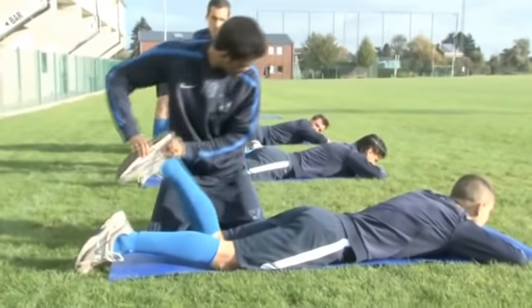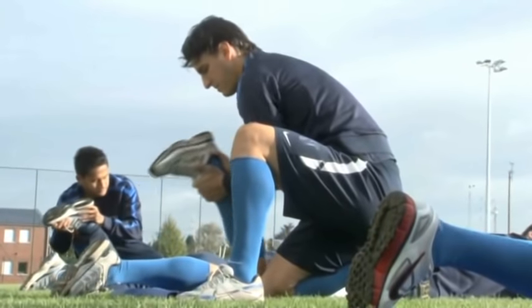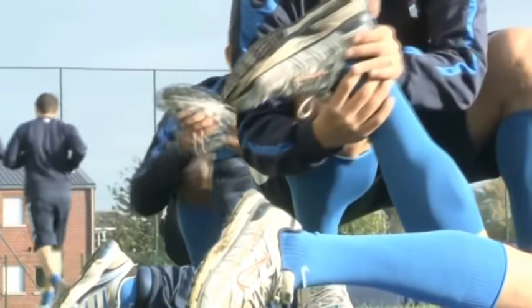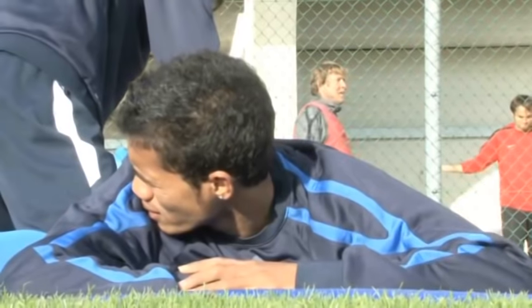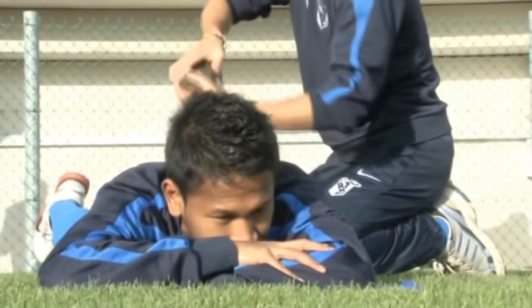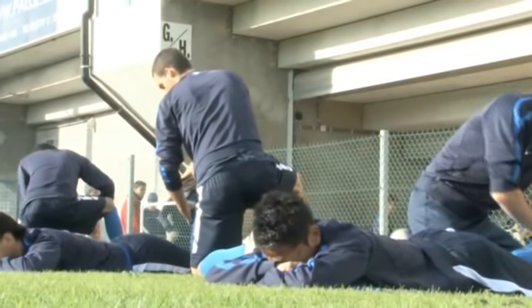Two players are necessary to do these exercises. The player who's on the ground has to turn up his legs, whereas the other player pushes his legs downwards towards the football field. This exercise helps to reinforce the legs muscles behind in an outlying manner, and it's also very good to protect the ligaments of the knee.